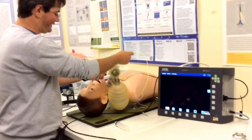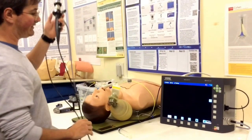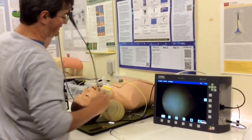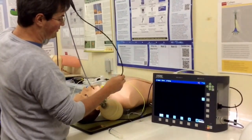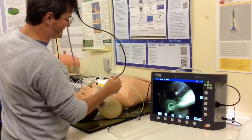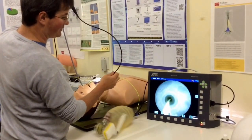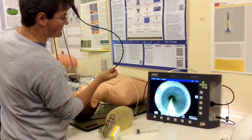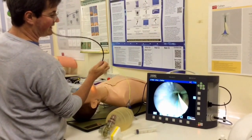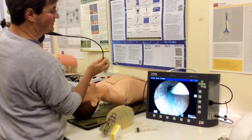Now I can go ahead and place my bronchial blocker. The first thing I do is feed the bronchial blocker down the ET tube before placing my fibroscope into the tube. I want to chase the bronchial blocker down the ET tube. Now we're going down the ET tube — you can see the bronchial blocker leading the way, and I've come up against the hub of the bifurcation.